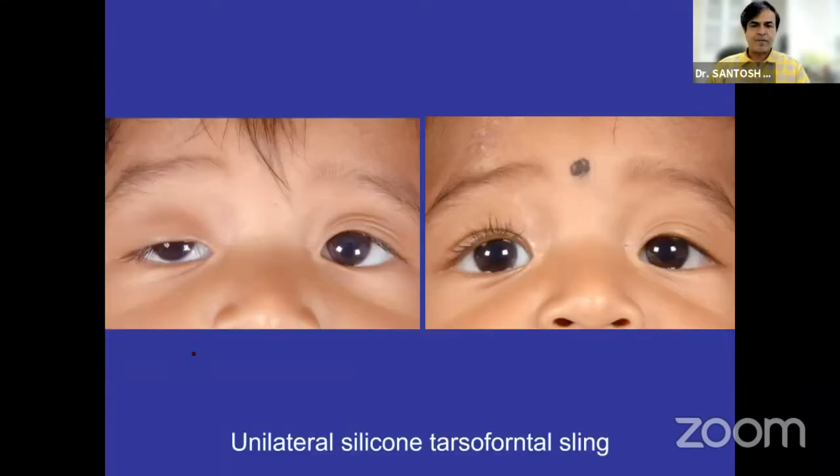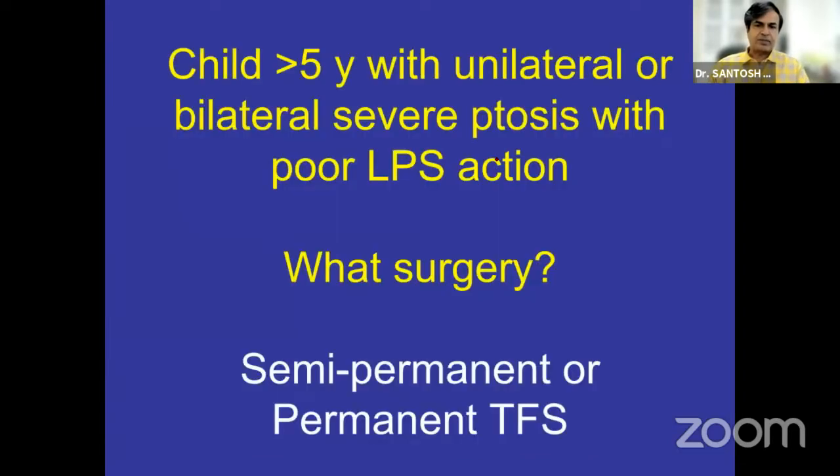You can use suture for sure. But the advantage of silicon is that it has its inherent elasticity and surface tension, because of which the child need not use the brow so much. So this works well and it is completely reversible.